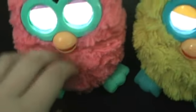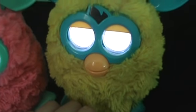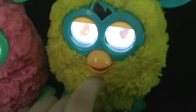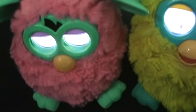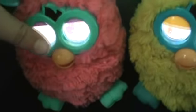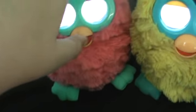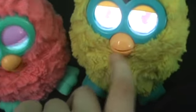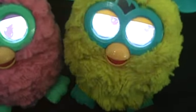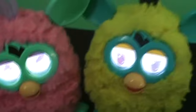They have a sensor right here, and a sensor here as well. These also have hairs. There are some that come in single colors. They're very talkative.